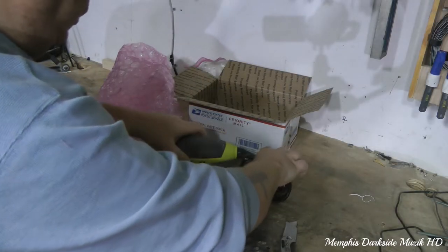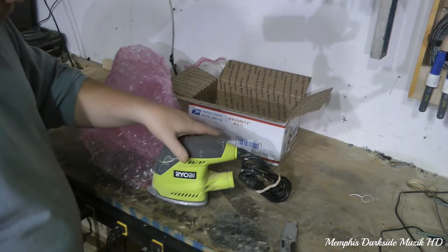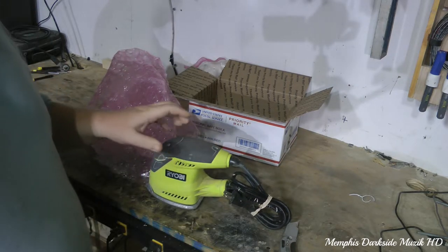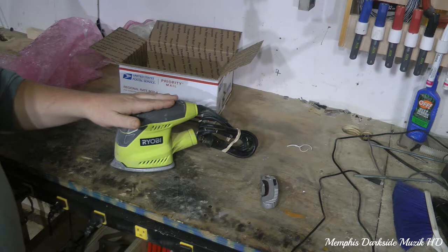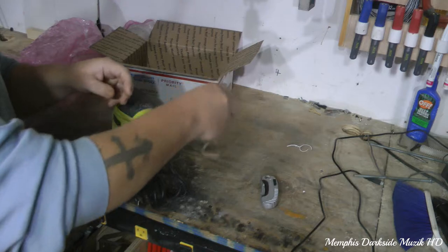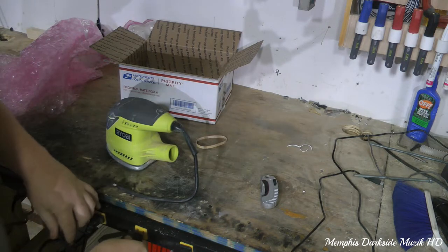Here is the sander itself. It does not come with a bagger — that's fine with me. Let's go ahead and take this off and see if it works.